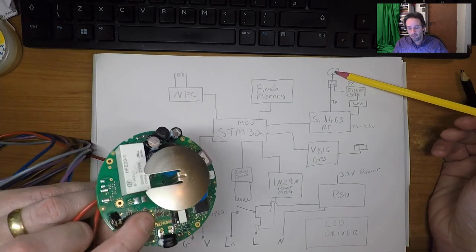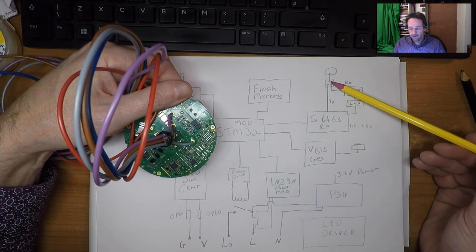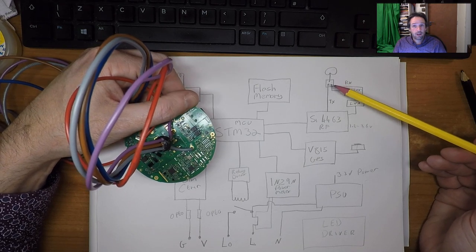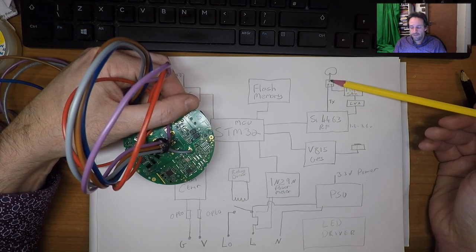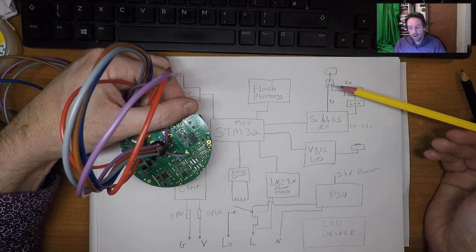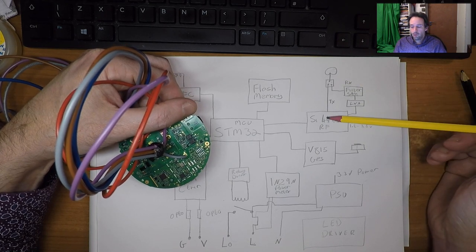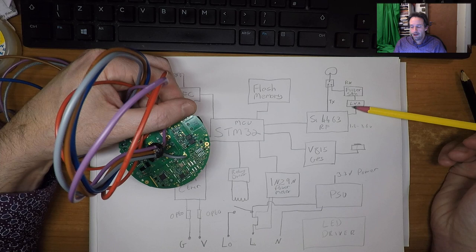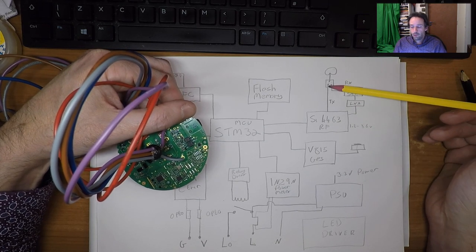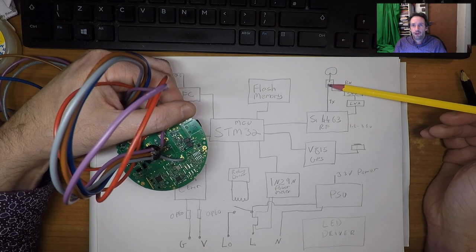The antenna is on the top here. The little black IC is basically a switching relay for RF signals. The reason we have that RF switch is that the chip has two connections — one transmit and one receive. If both were just connected to the antenna, when you transmit the signal would go up to the antenna, come back down, and essentially short out and probably damage devices. So the switch connects the antenna to the transmit pin when transmitting, and to the receive pin when receiving.